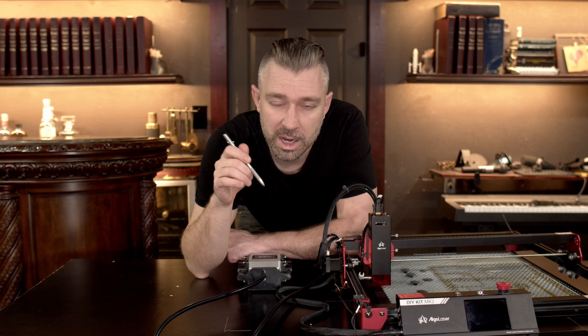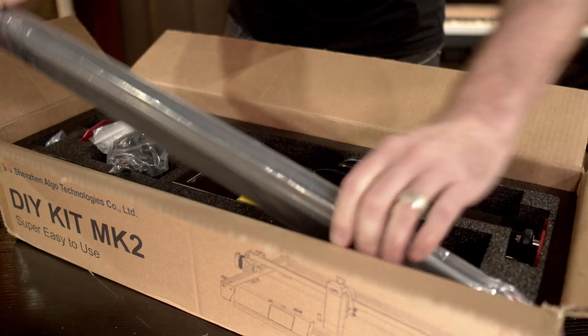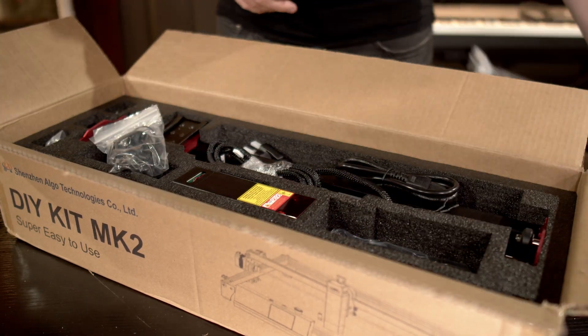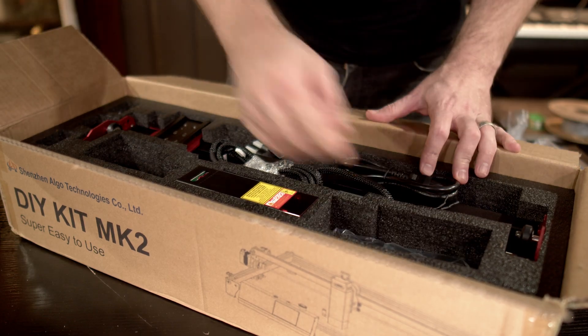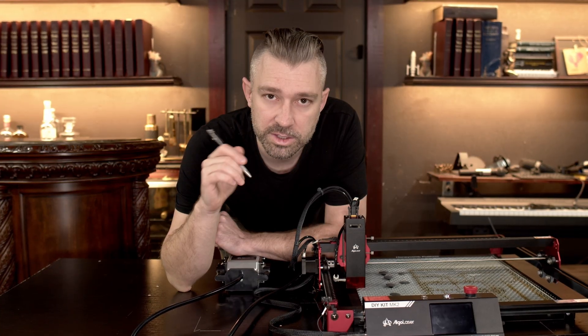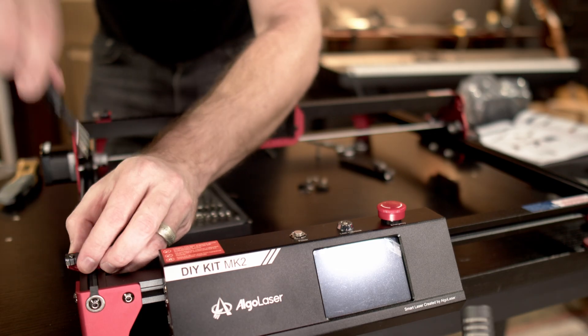Right from the start, I found the unboxing and setup of this unit incredibly easy and straightforward. The packaging is well-designed and well-thought-out, ensuring that each individual part arrives at the consumer in its expected condition — both giving the advantage to the consumer for an easy setup and installation of the DIY Kit MK2.